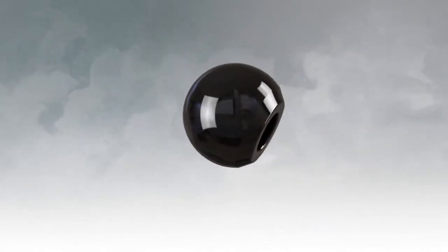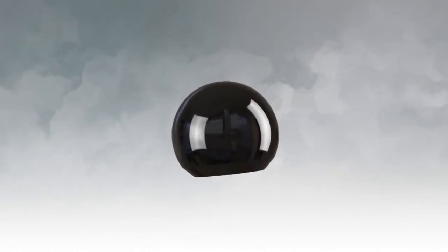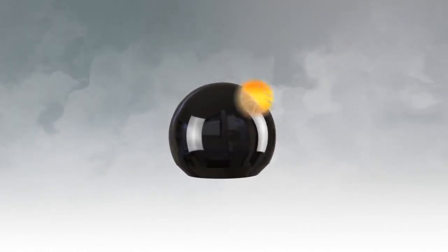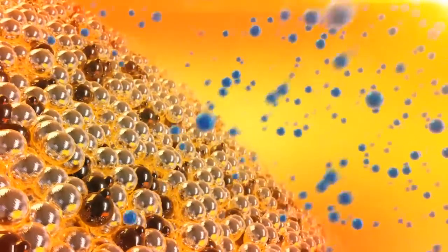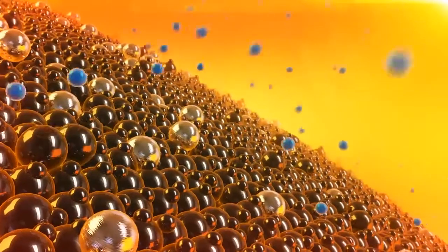The proprietary Oxinium alloy represents the first truly new material in hip and knee replacements in over 20 years. Unlike other implants, which are typically made from either a metal or ceramic material, Oxinium implants offer the benefits of both.